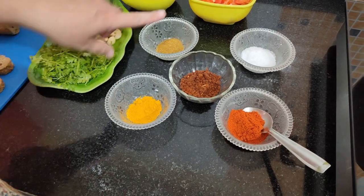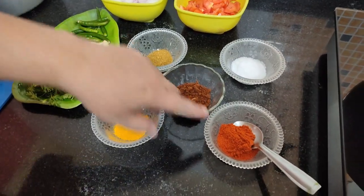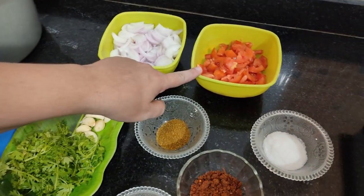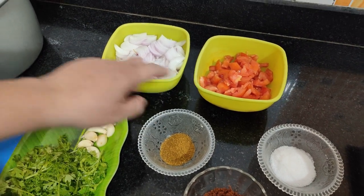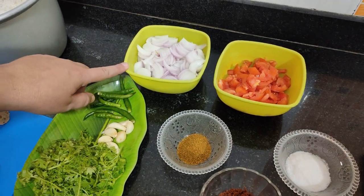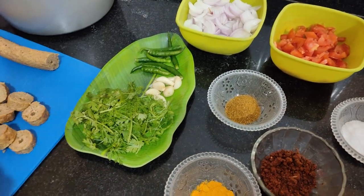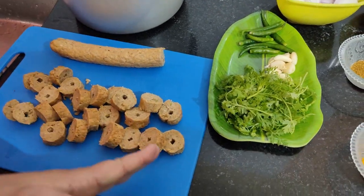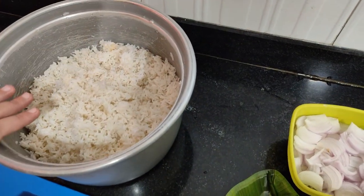Friends, we have haldi, chicken masala, gati masala and garam masala, lalmich powder, namak, tomato — thin and medium-sized tomatoes, piaz (3 medium-sized onions), hari mirchi, lesun, dhaniya, and I have kebab that I have cut in pieces. And rice that we have already made.